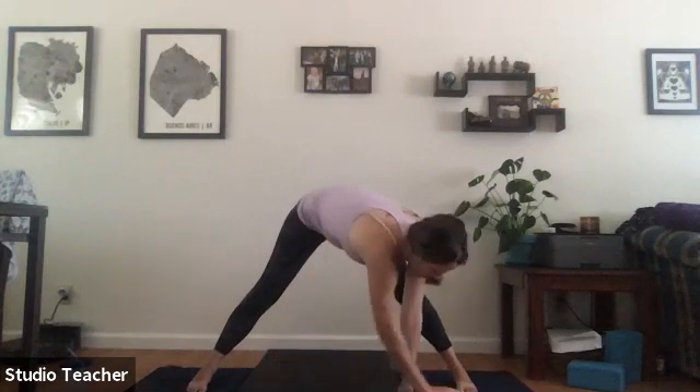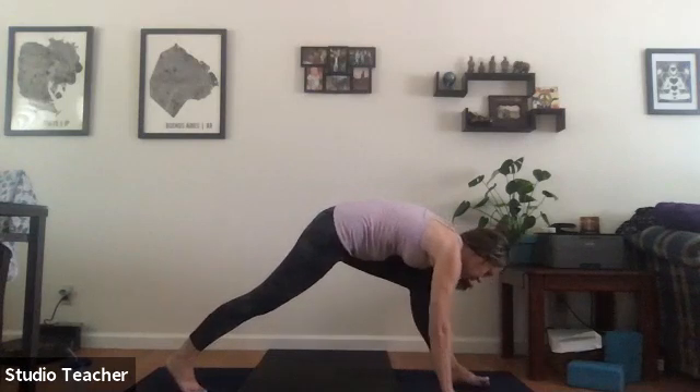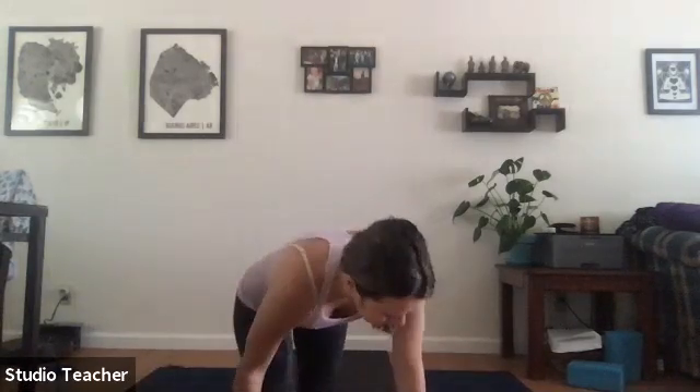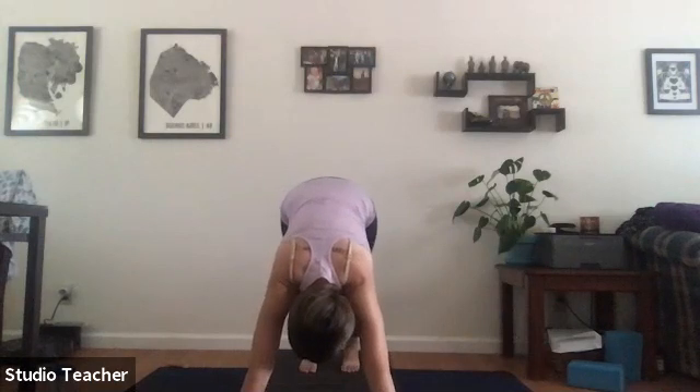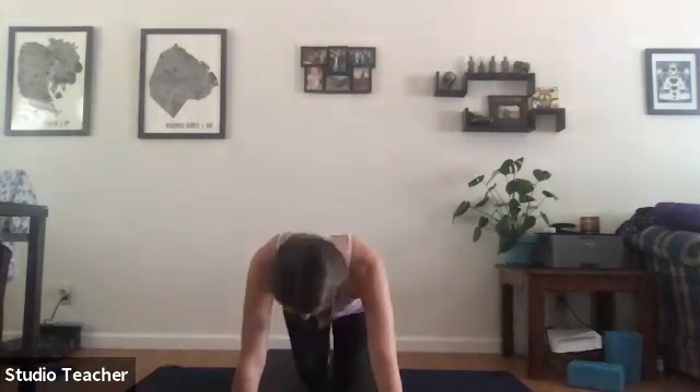Turn back towards the front of the mat, plant the hands underneath the shoulders, and one last time take a vinyasa or press to downward facing dog. Inhale, roll forward to high plank pose, and lower all the way down to the mat.